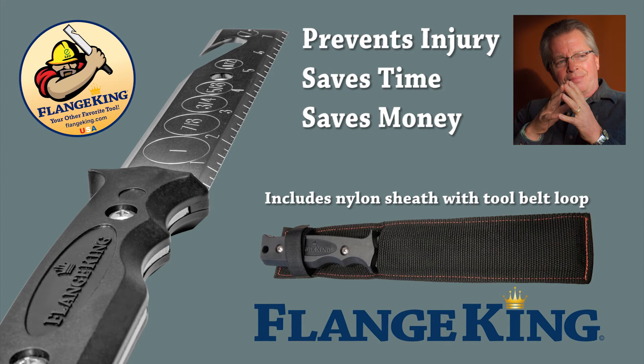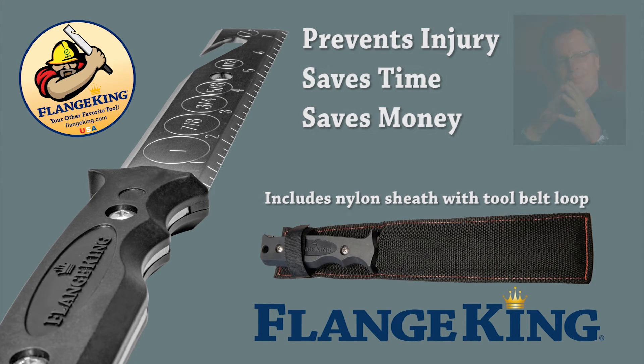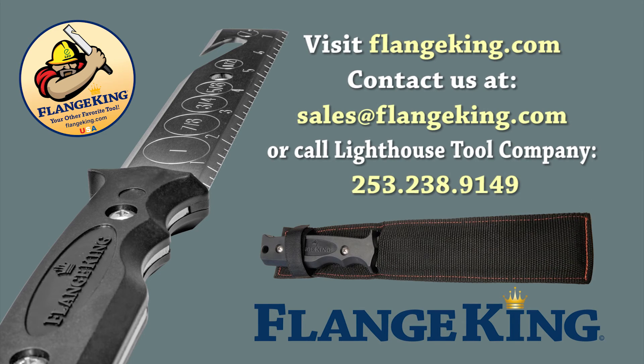A tool designed, tested, and used by industry professionals. Flange King is the only tool engineered specifically to save time and make changing flange gaskets safer and more efficient.